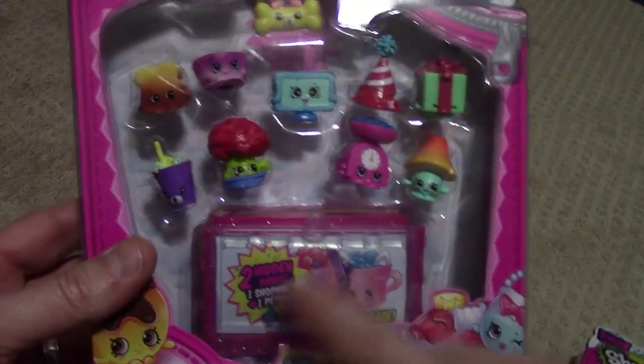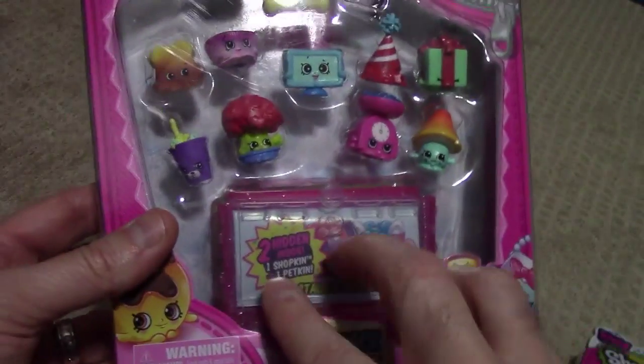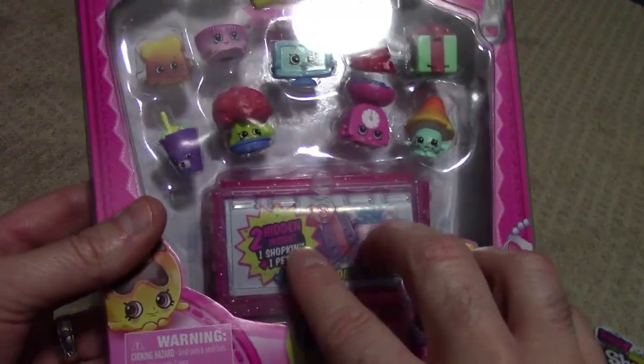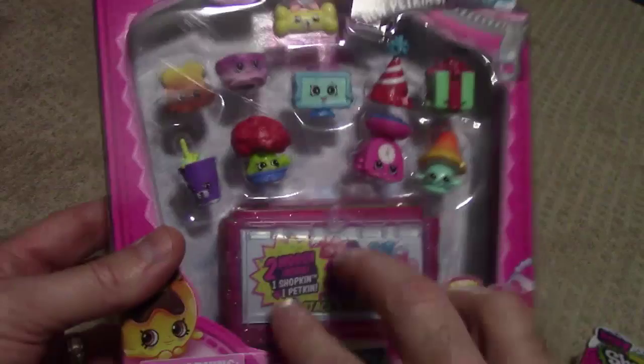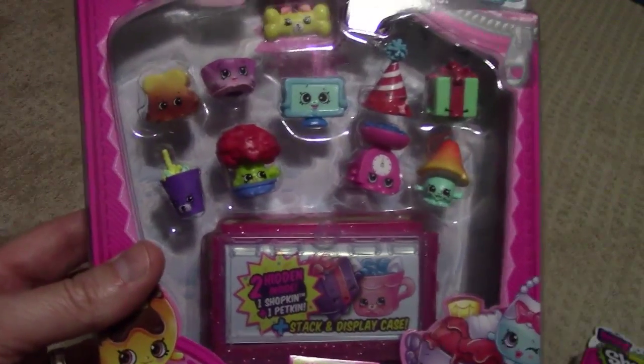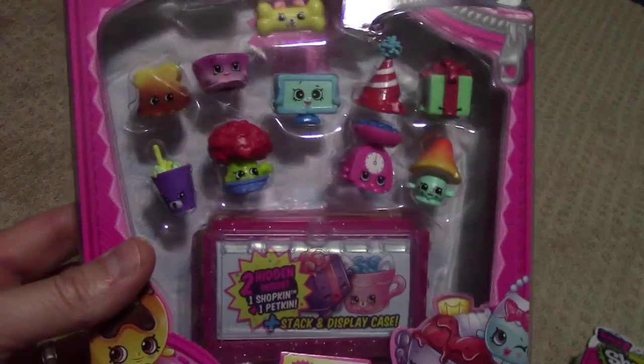Let's see what we get down here. Now, if you like the two surprise hidden ones and those are ones you're looking for, go to your store and look for this particular set and you should get the same exact ones. So, let's open it and see what we get.